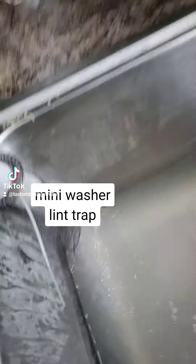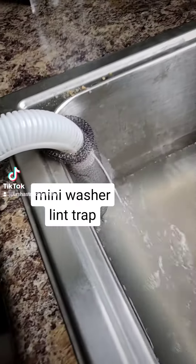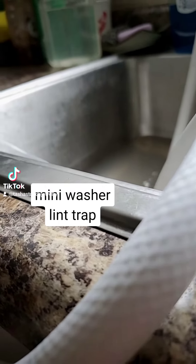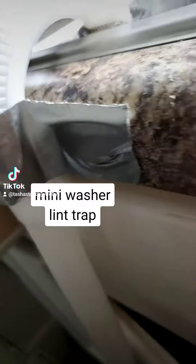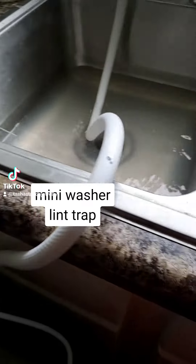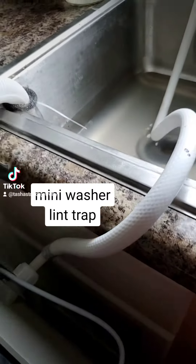I bought these lint traps, and you can see they don't work. I can't get it — I gotta wait for it to stop to get the paper thing that those came in.